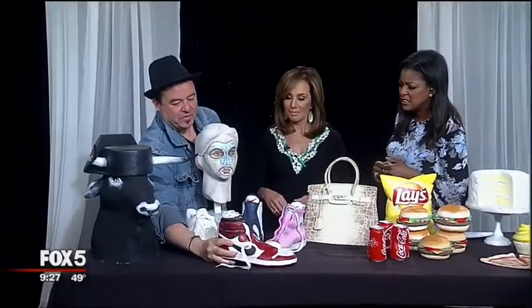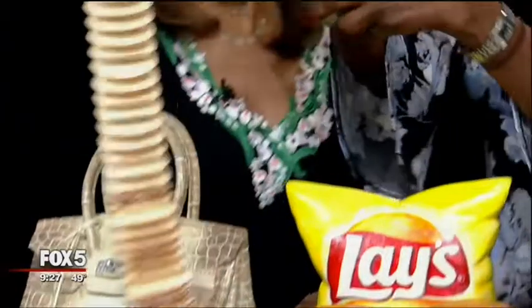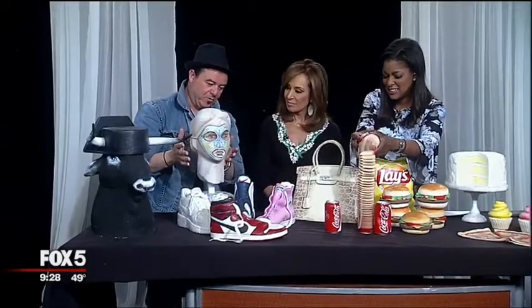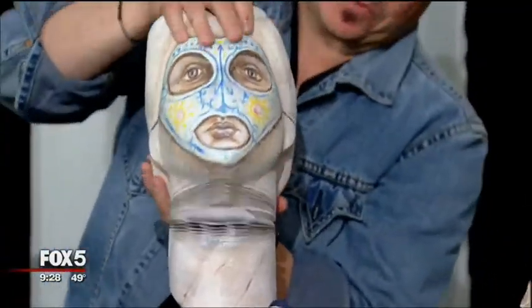How much does something like that go for typically? These are in the $10,000 range, but they vary. The Cokes are, I think, $1,500 to $2,000. It's really like Slinkys. And this sculpture here is inspired by marble Greek sculpture, but I added a twist with a mask — that's why I call it the mask.